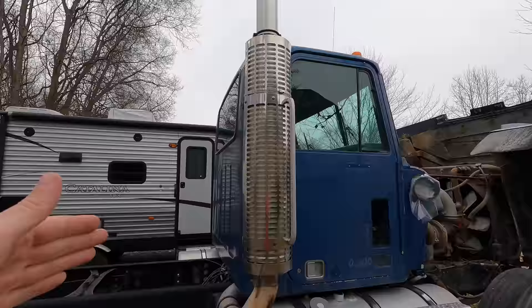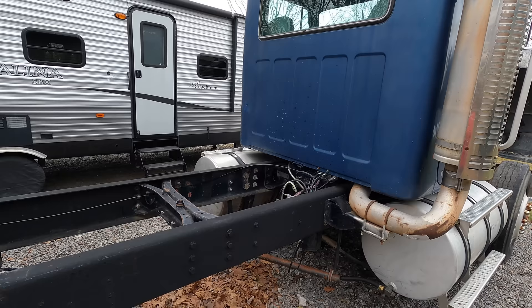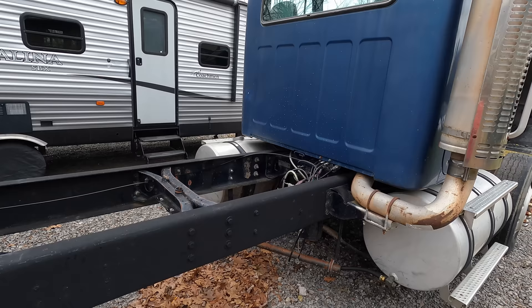Speaking of the sleeper, it is currently under construction and hopefully within the next two months we'll have it, which is going to be amazing. Imagine being able to set that sleeper on here — it's going to be exact down to the rivet. You're not going to want to miss it.